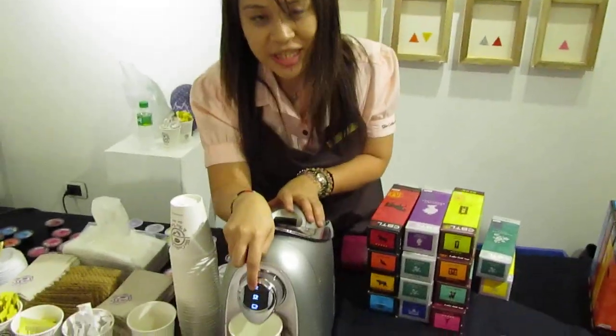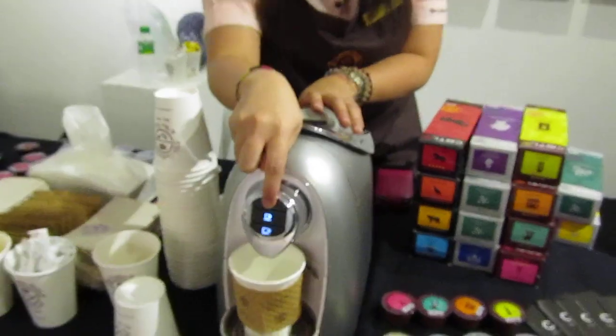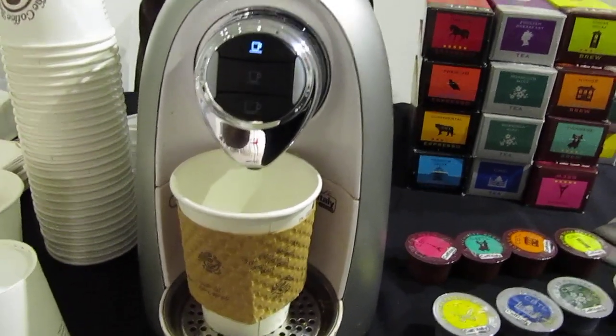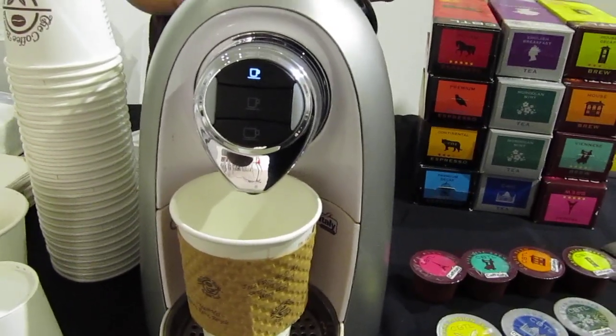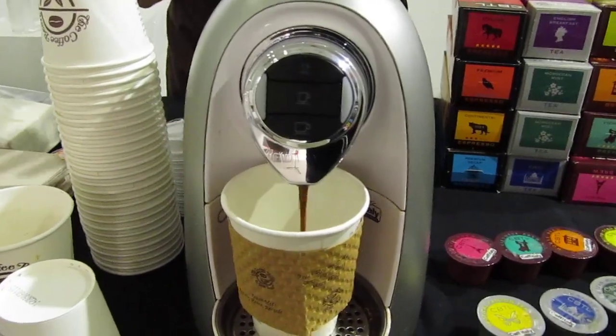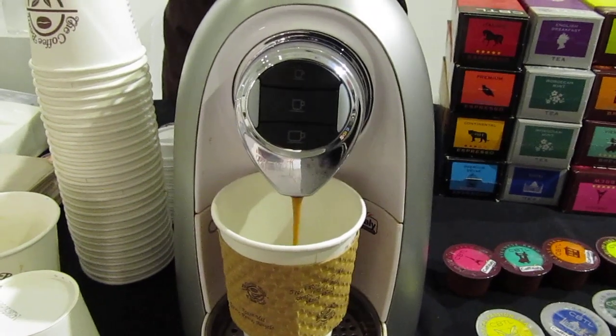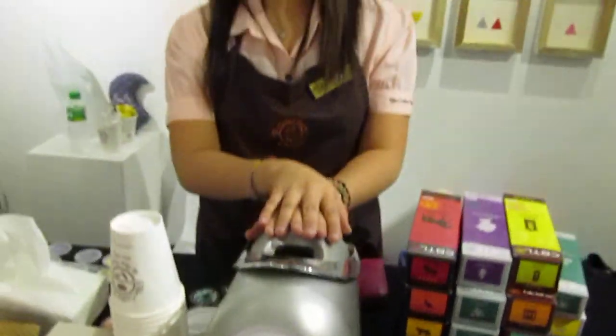Since we put the espresso capsule in, we just have to push the espresso button. So that's basically it — you just have to wait for your drink to finish. How long does it usually take? For the espresso, it takes about 18 to 22 seconds.